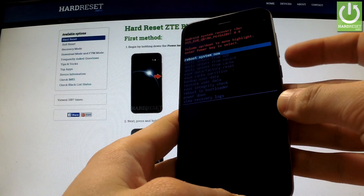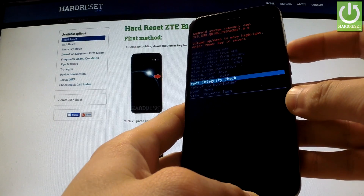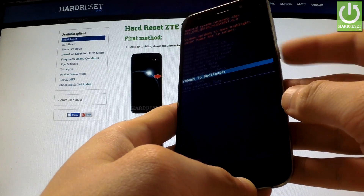Now you have to scroll down by using the volume keys to reboot to bootloader, and confirm this option by pressing the power key.